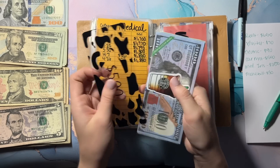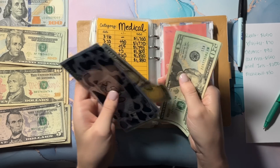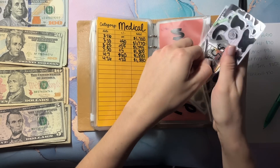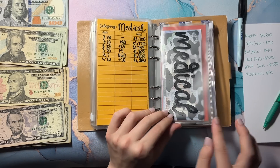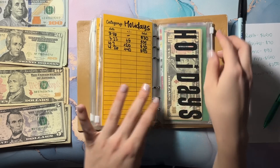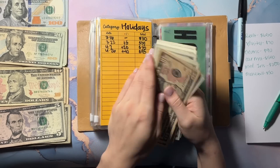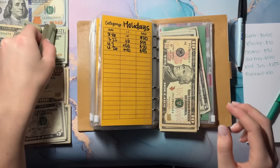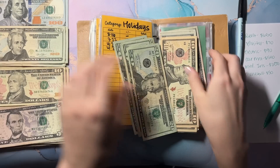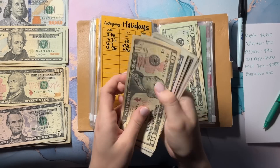So we have $1,500 in the bank, then 600, 700, 800, 20, 40, 60, 80. This envelope is broken almost all the way down so I need to make a new one. Holidays — we should have $95, so I'm going to do: 20, 40, 60, 80, then 90 and 5, and put all this away.